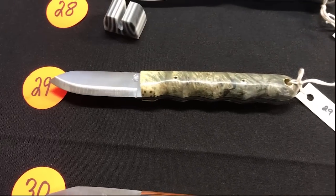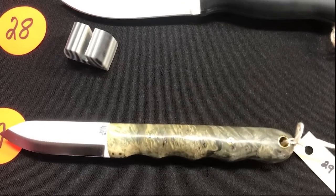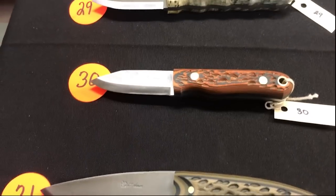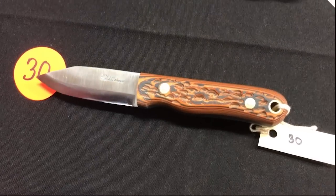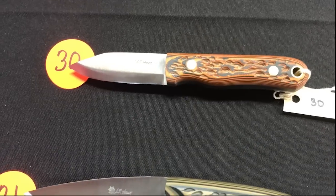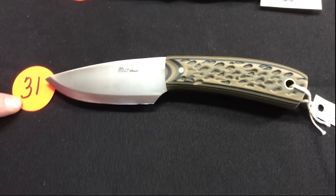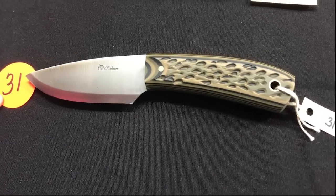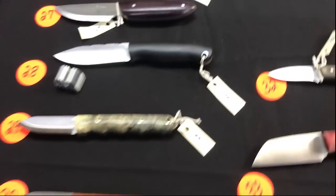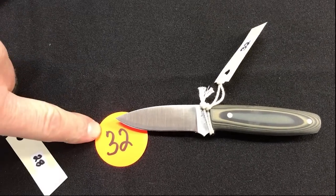Number twenty-nine: another custom with what looks like Buckeye Burl, mosaic pins, finger notches — very cool. Number thirty: another custom with fire finish on the scales — pretty neat Scandi. Number thirty-one is similar on the scales but its own little design. Starting number thirty-two: another small EDC style custom, looks like short touch.